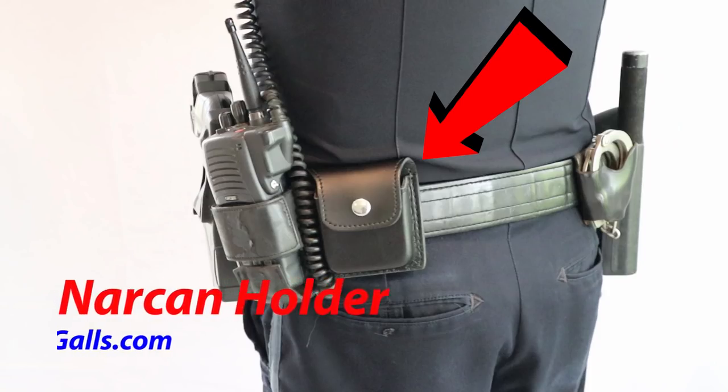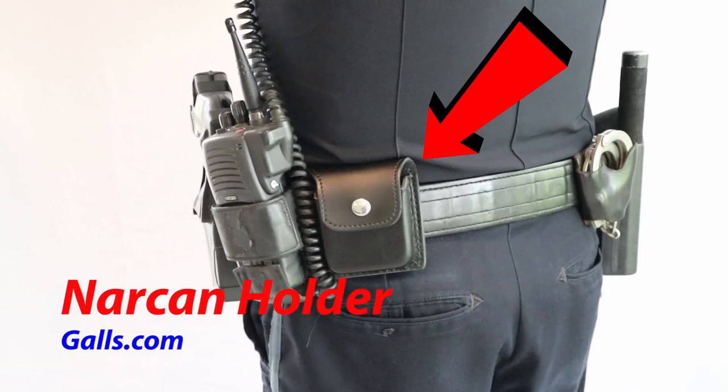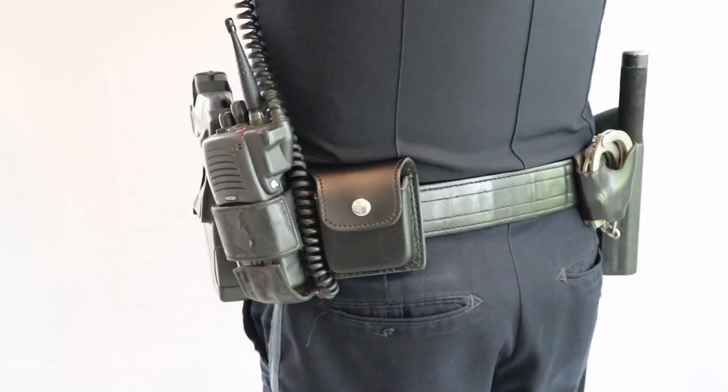Last but not least, the newest addition to my belt — this is a Narcan holder. I purchased it at galls.com. Prior to this, my Narcan kit was sitting in my trunk, which was not accessible and not going to do anybody any good. So now I have it right on my belt and it's ready to go.